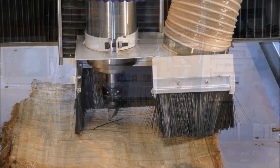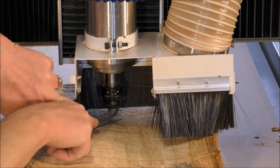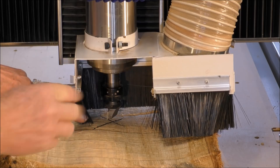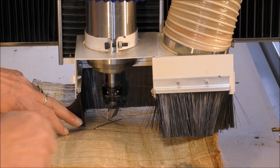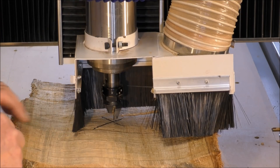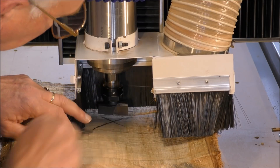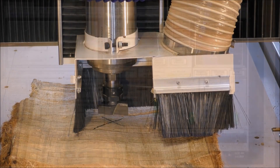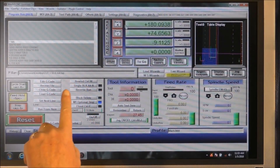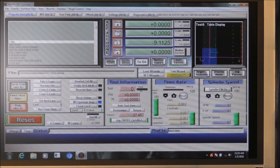I must apologize for no sound because the batteries actually went in my radio microphone device. So this is quite important what I'm trying to show you here: you just roughly mark the center of the material and get the tool lined up with that mark. Then you can go into Mach3 and press X and Y to zero both those positions.